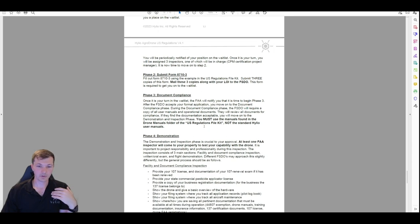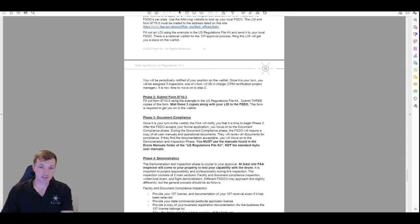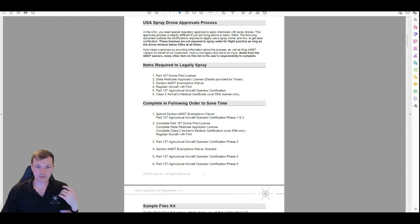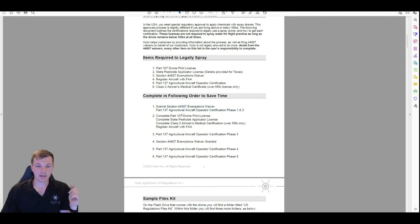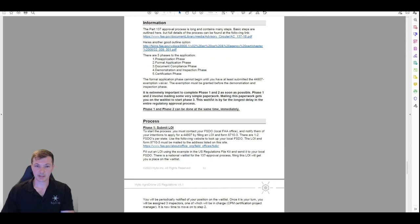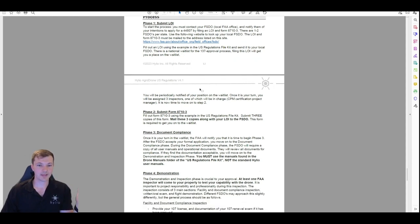So you've done phase one and two, you're in the waitlist, and you're waiting — maybe six months or so. In that time, hopefully you've gone and done everything else. Day one you get that Part 137 stuff mailed in and start that longest waiting period. Helio is going to file that waiver on your behalf. Now you go get your Part 107, your pesticide applicator, your airman's medical, and do your aircraft registration. Even if you're really taking your time, you should be able to get everything done in a few months, so that by the time it's your turn for the Part 137 inspection you have everything you need.